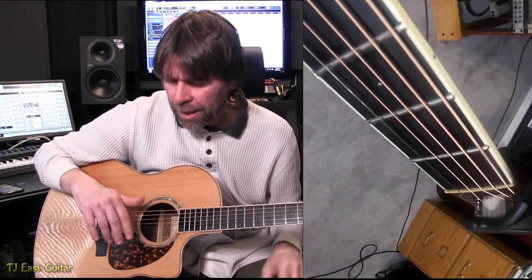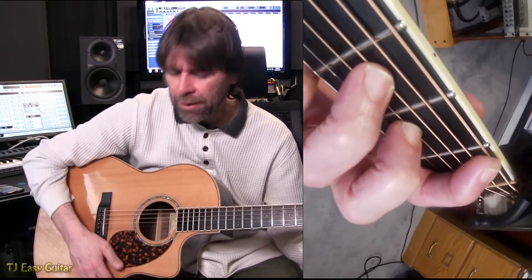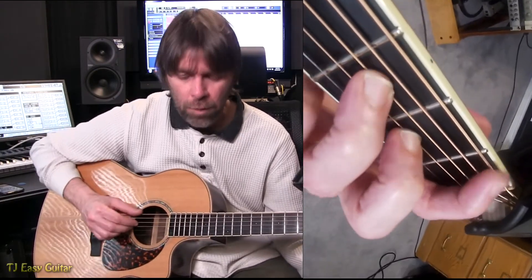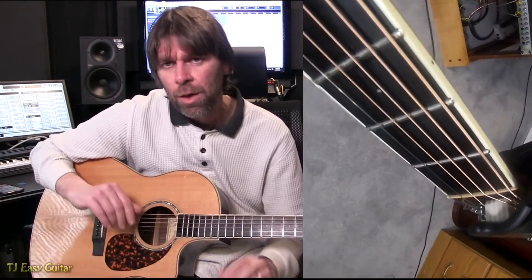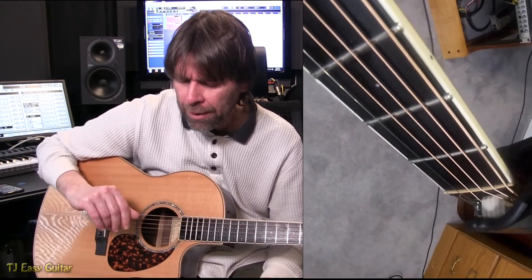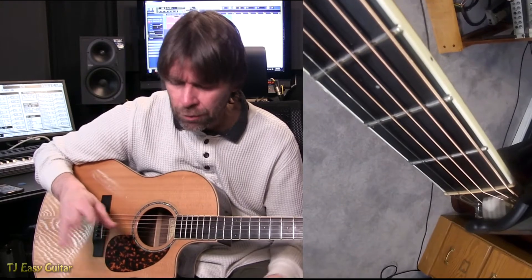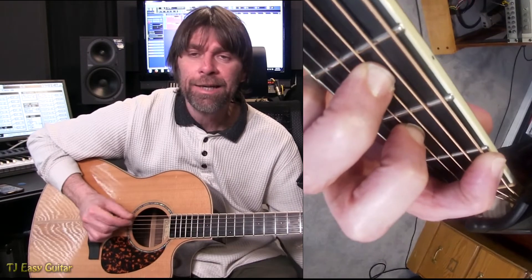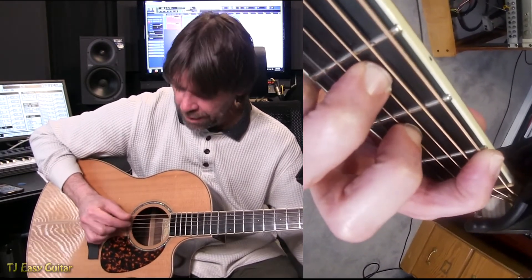That first part goes five times if you wanted to know. I will have the chart at the end of the video posted for you. You can take a screenshot or just watch it and try to pick your way through it. Just remember that the first two notes are ringing for one, E, and a. Slow would be something like one, E, and a.